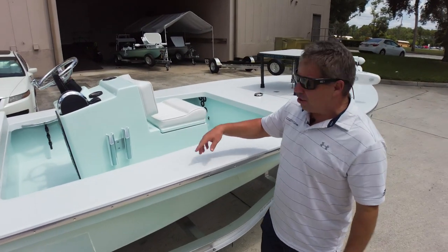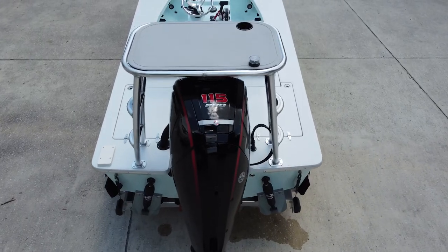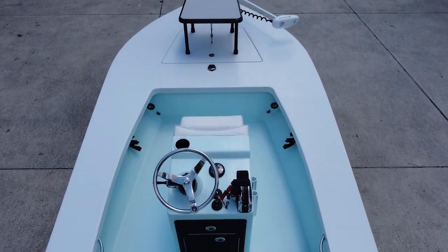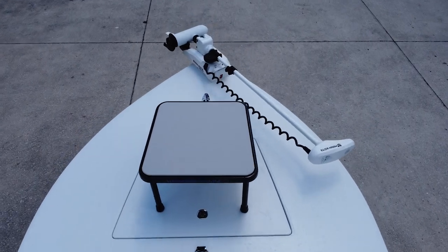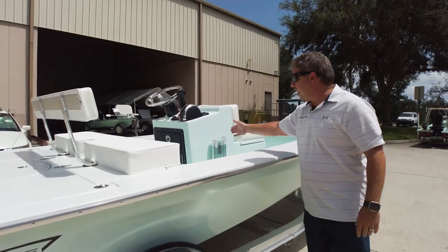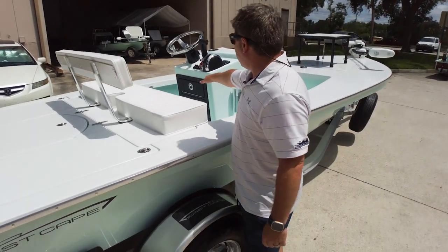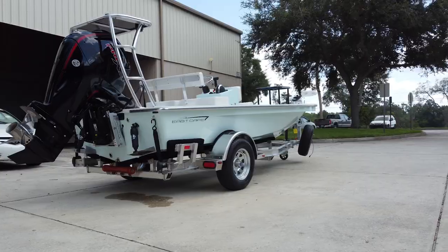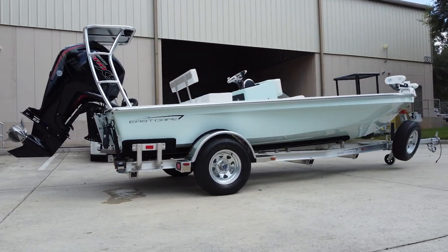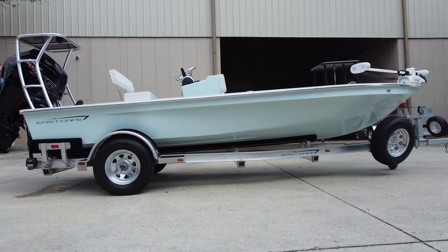Piano hinge, pull-up cleat in the center, center console with jump seat, non-flush mount — that old school look. I love this cup holder on top. Basic gauge, rod holders on either side straight out.